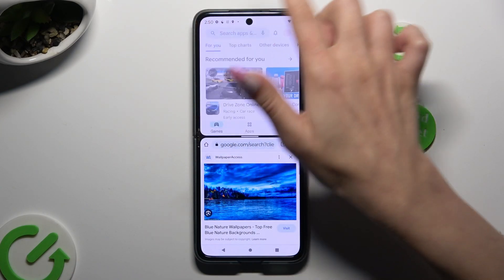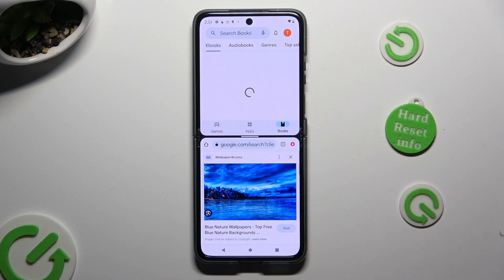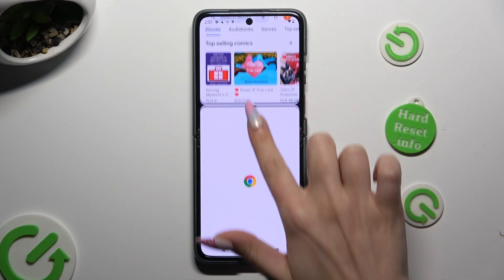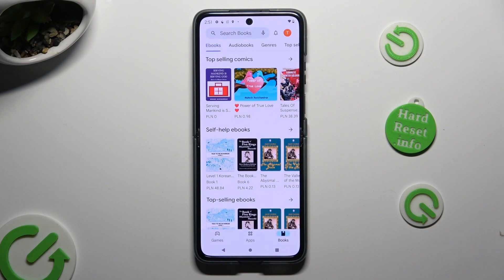In order to go back from this mode, drag one of your apps all the way up or all the way down, and tap on the home button.